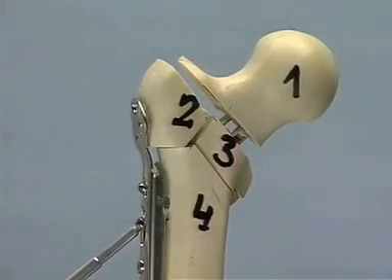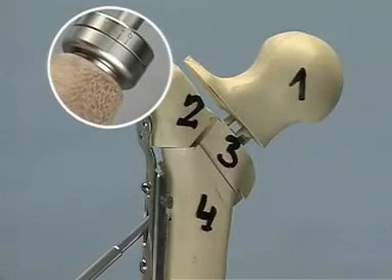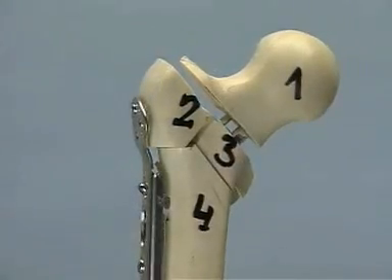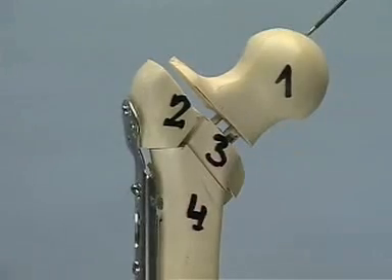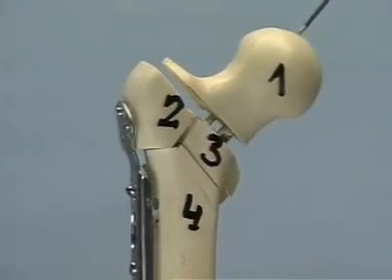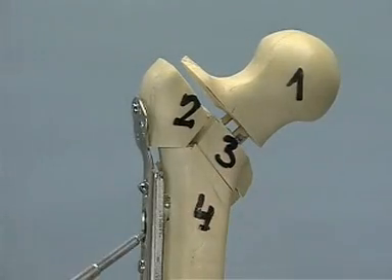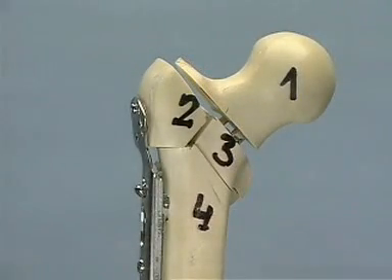In order to achieve the locking force necessary, the scale on the screwdriver must show 4 newton meters. After introduction of the locking device, axial loading does not produce any telescoping and shortening. During the time the locking device is in place, the comminution zone can consolidate without shortening. Once the locking device is removed, the telescoping mechanism of the DHS device is free again.